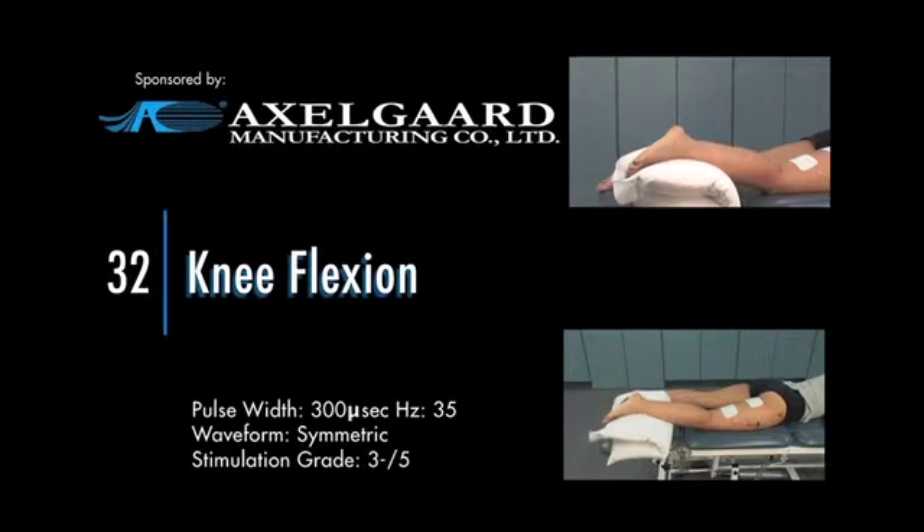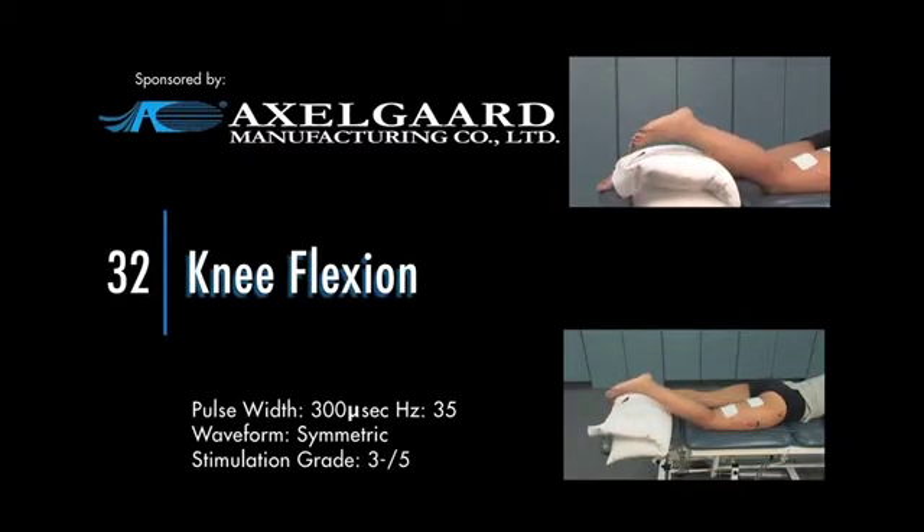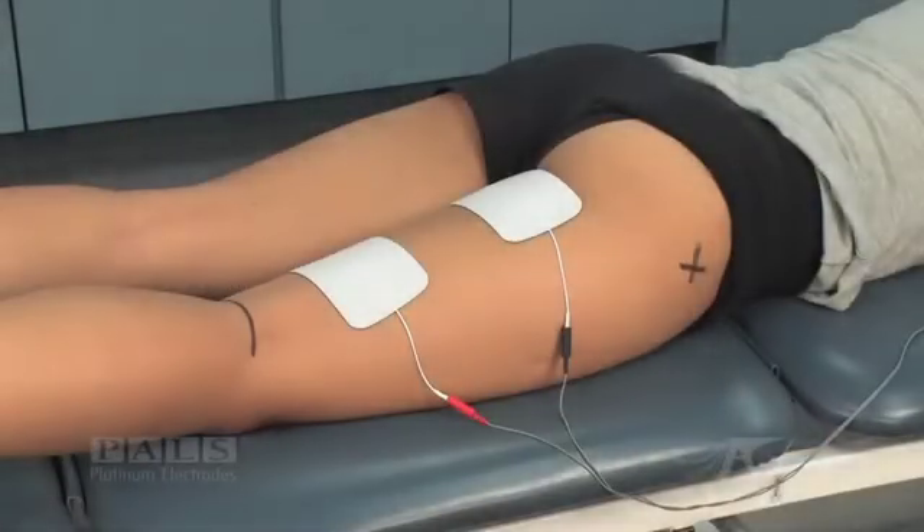Knee flexion. Electrode placement for knee flexion. The greater trochanter and the popliteal fossa are marked.